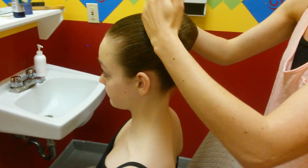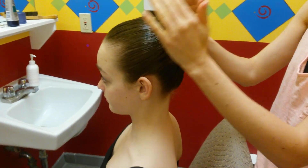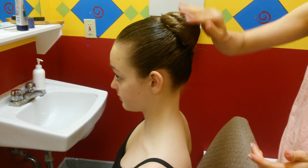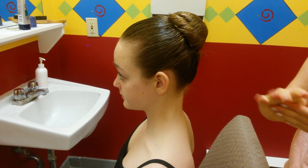If there are bangs, you want to brush them straight back and bobby pin them as well. Try to find hairpins and bobby pins in the color of your hair so they're not seen. And there's your ballet bun.